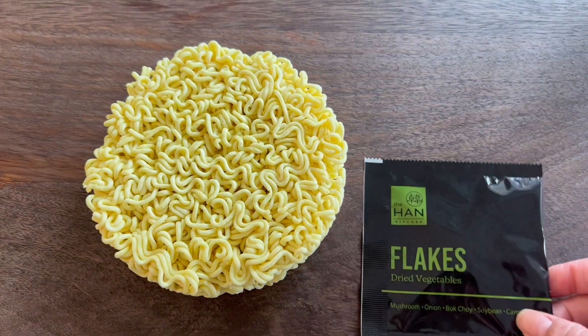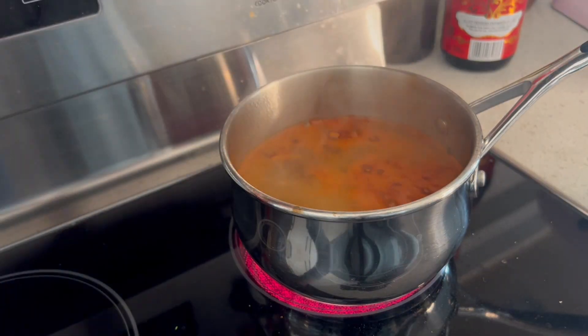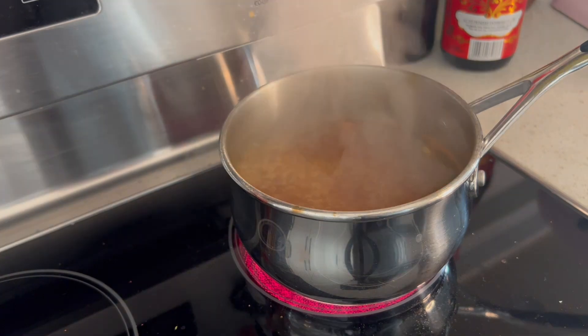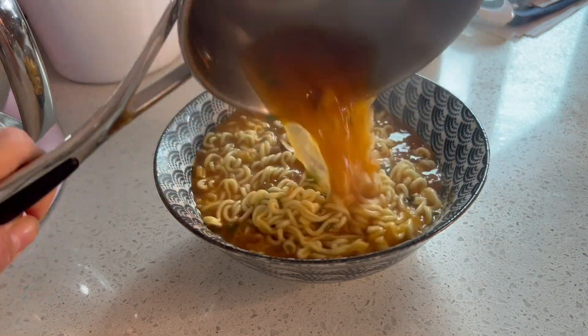Alright, we've got our noodles here. We've got our flake package as well as our soup base. Bring 550 milliliters of water to a boil, add in your soup base as well as your flakes, and of course add your noodles and cook for four and a half minutes. And voila, we are done.